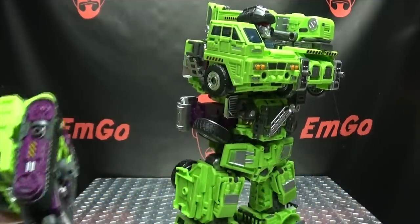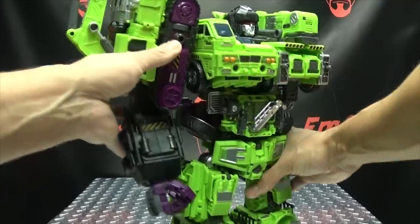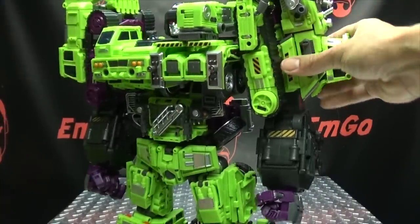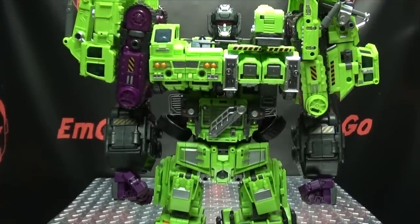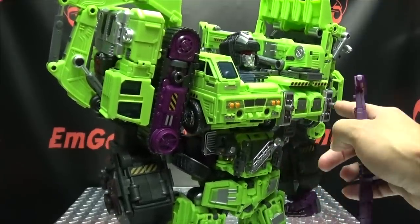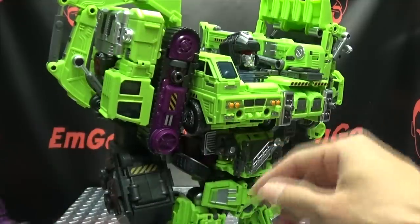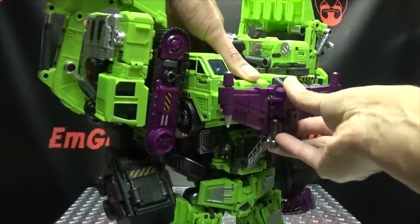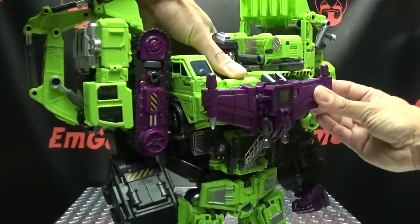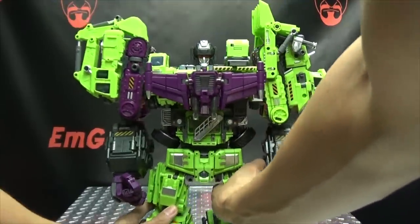Now we'll bring in the arms — the arms just slide in from behind here. Get that lined up, pull that forward. The other arm, just line that up and slide that forward. He's a big boy. Then we bring in the chest piece. You have three pegs — one, two, three — which are going to go into these three ports — one, two, and three. You also have this little bit right here that's going to go over this little section right there on his chest. So you do have some extra locking points for the chest piece, and it actually holds on a lot better than it did on the original set. That holds in nice and secure.